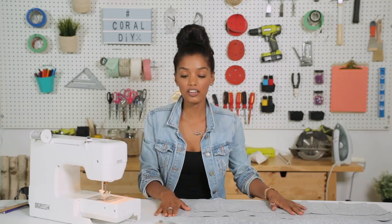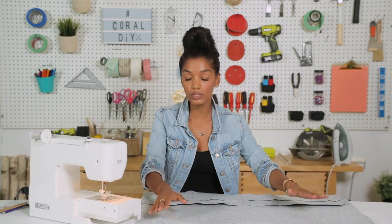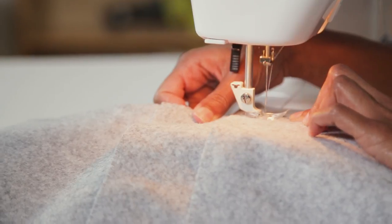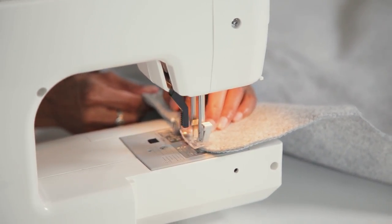We are going to finish the edges with a zigzag stitch. Most of this is going to be underneath the mattress, so the edges you're only going to see are from here to here. All I'm going to do is zigzag stitch the entire way around. Now that we're approaching the corner, I'm going to take this a little slow.